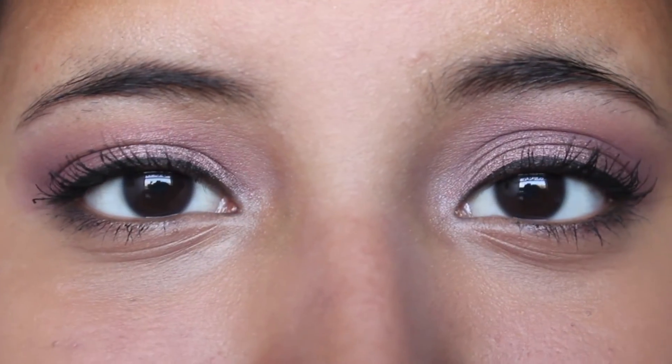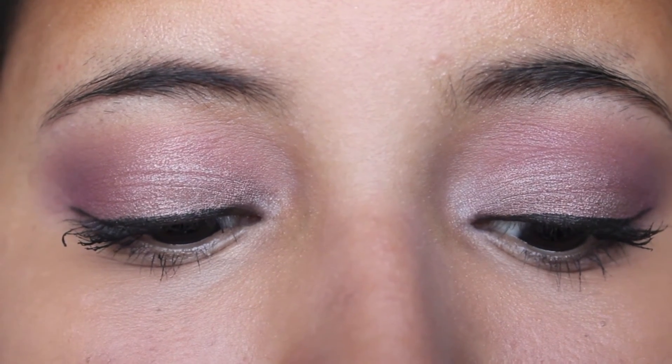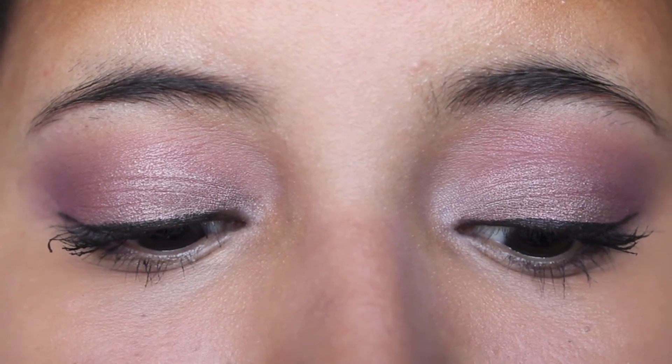Then I'm going in with the color Fruit Print by Milani. Behold, this is the final look and I hope you guys enjoyed it. I hope you do try it out because this is personally one of my favorite looks — I will talk to you guys soon, bye!